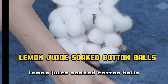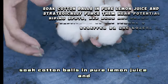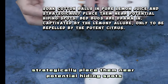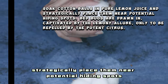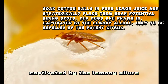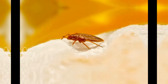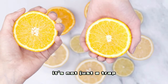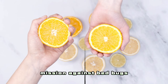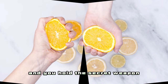7. Lemon Juice Soaked Cotton Balls — Bug Repelling Bait. Soak cotton balls in pure lemon juice and strategically place them near potential hiding spots. Bedbugs are drawn in, captivated by the lemony allure, only to be repelled by the potent citrus. It's not just a trap — it's a lemon-powered espionage mission against bedbugs. Your room becomes a battlefield, and you hold the secret weapon.